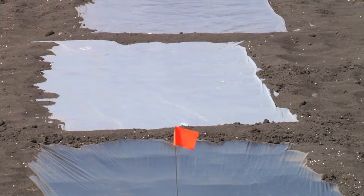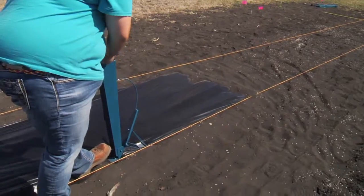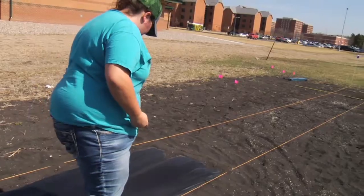If you are interested in using plastic mulch for sweet corn to increase the root zone soil temperature and extend the growing season in cold climate regions, you may have a few questions about the process. We will try to answer some of those in this video.